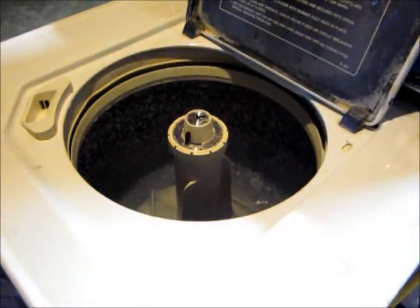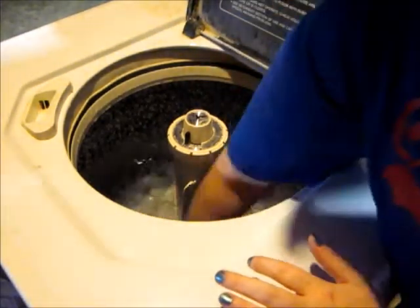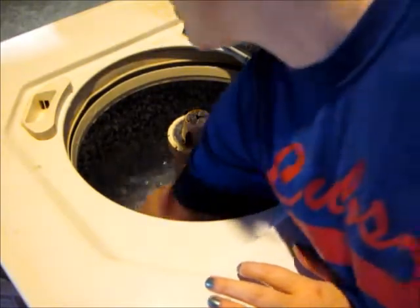I use warm water. Some manufacturers recommend hot, some recommend cold. I think it's a personal preference, but hot can set in stains in your diapers, so you probably will want to use warm.